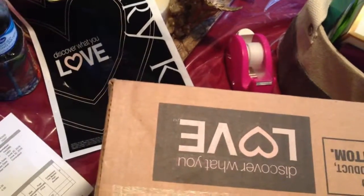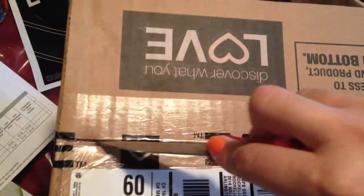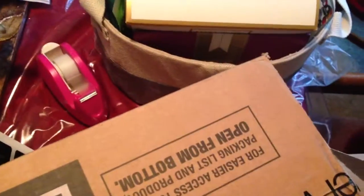Now unboxing the second box — this is the previous box, this is the second box, so I'm doing a whole unboxing order from Mary Kay. I call it a whole order because it's two boxes, but I don't remember ordering too many things. Let's see what is in this one.